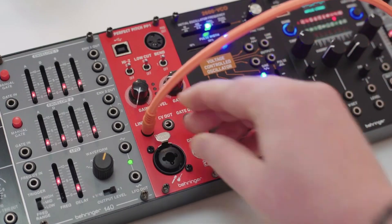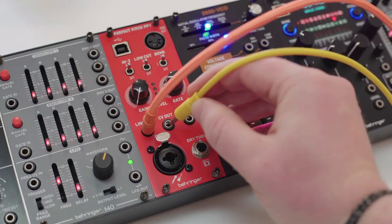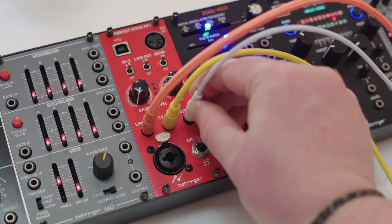We have a line out, 3.5mm size, for routing back out to somewhere else in your Eurorack setup. We also have our traditional CV and gate outputs that would be for patching into your modular or even a vintage synth that you might have with CV and gate.